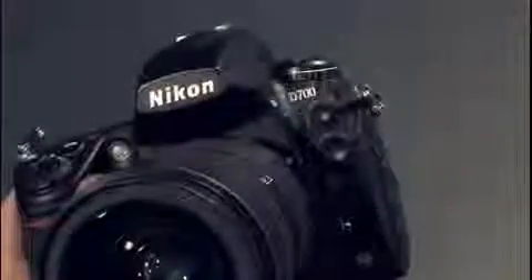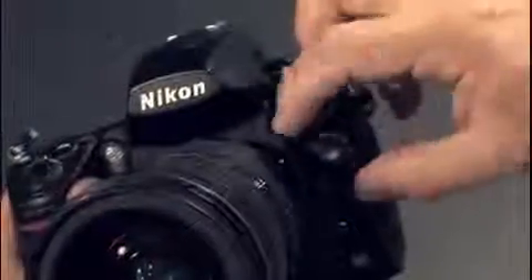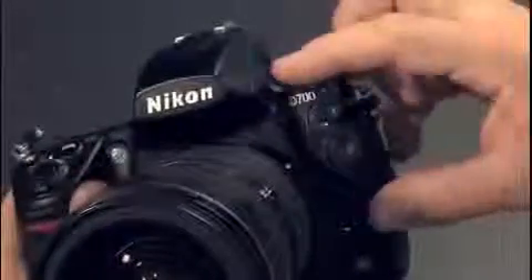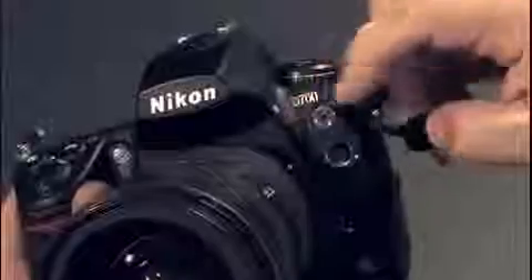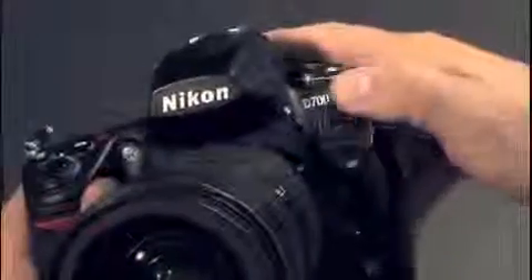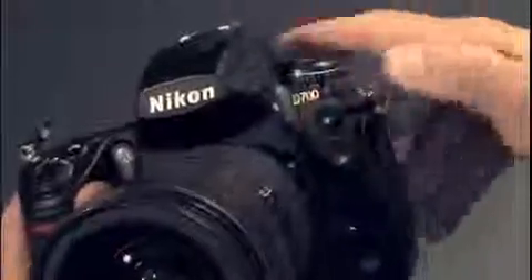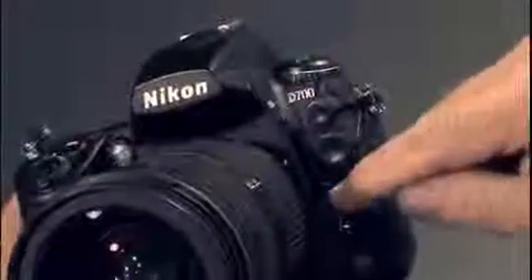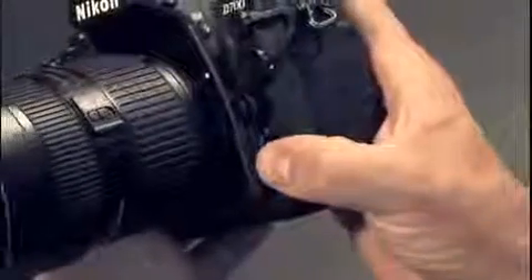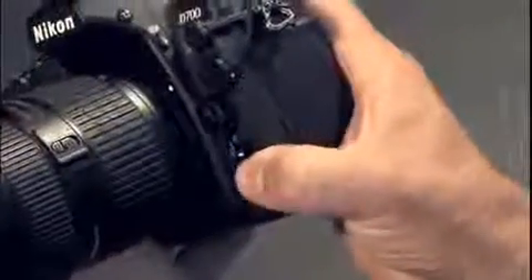Behind these covers are the PC flash sync socket, and underneath that there's a remote release socket. The covers are attached to the camera so you won't lose them, although they may flap around a bit. Underneath that is the lens release, and at the bottom is the selector for manual focusing, single, or continuous autofocusing.